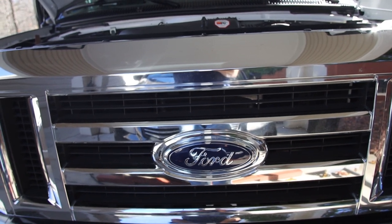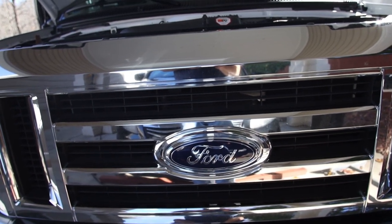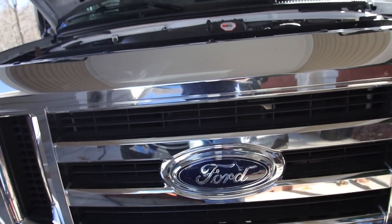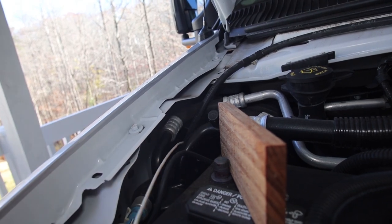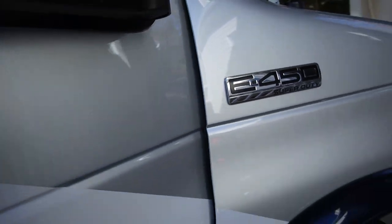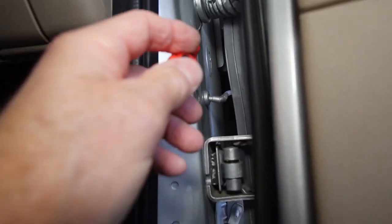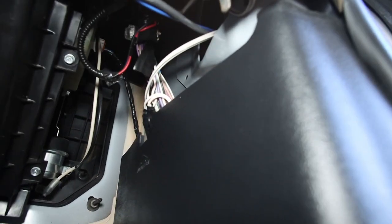My next step is to install the front camera and run the wiring back through the firewall up to the head unit. I did a lot of research on YouTube trying to find a way through the firewall, but nothing I found looked easy or helpful — until I found a way in. On the right side down in the fender well, that's where this searching wire goes right down through. You push it down there, come around to this side, open the door, and right in there is a rubber plug that gives you access all the way across.